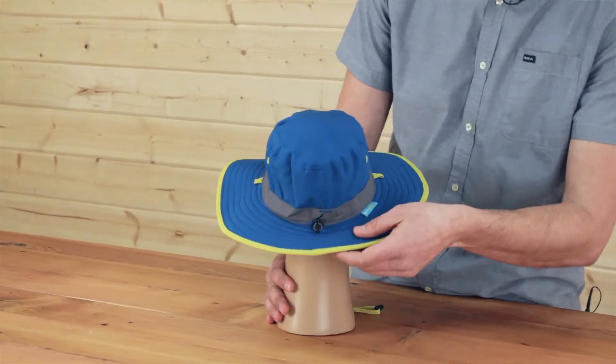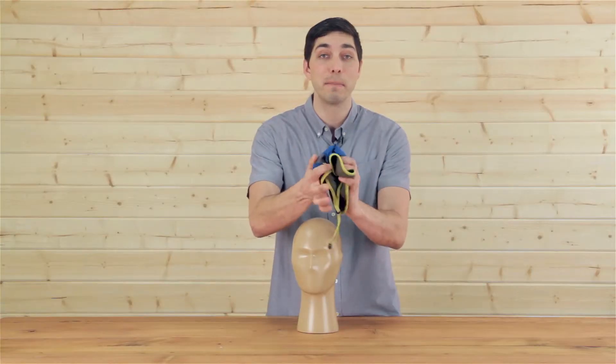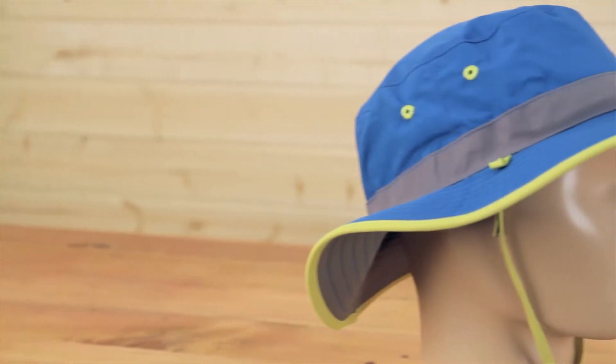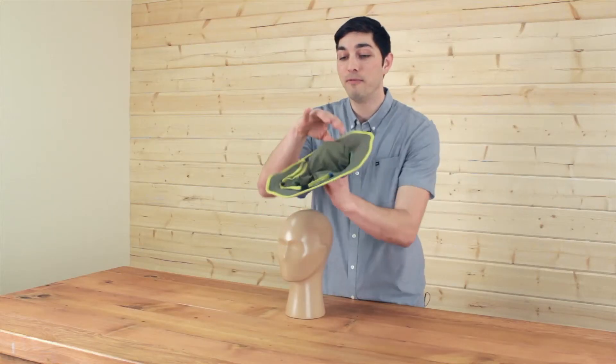Spin the hat around to the back and you'll notice a custom sizing system. Another feature I love is the fact that it's completely crushable. Pack this thing down, ball it up, rough and tumble — it always pops back to shape looking great every time. But we've also got a hidden feature here.